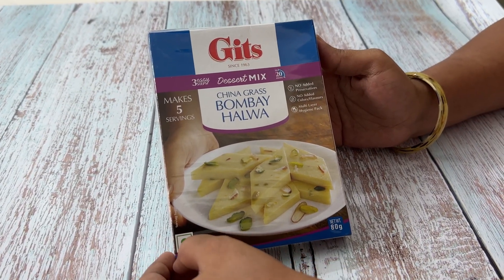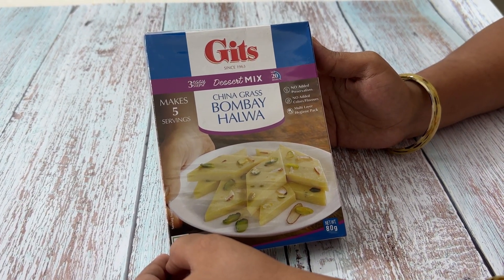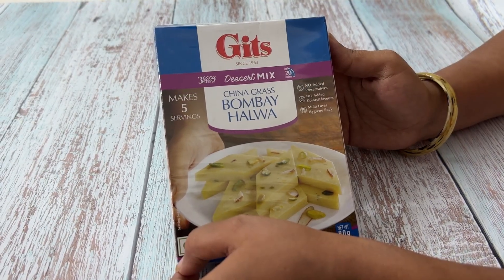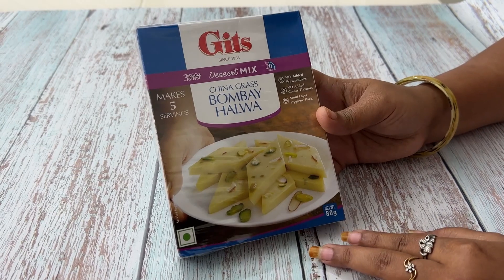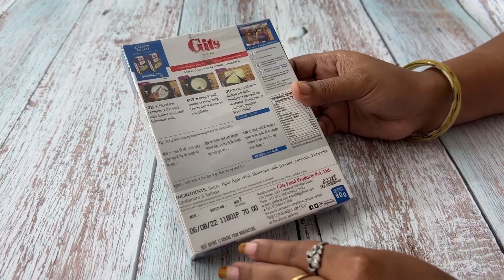Hi viewers, welcome back to Trendy Output YouTube channel. Today I am going to try Kids Desert Mix Chena Grass Bombay Halua. Net weight 80 grams. Price 70.